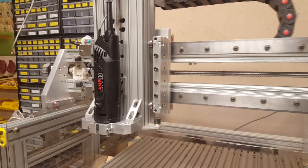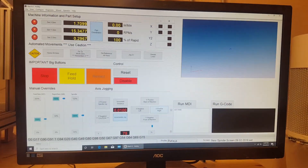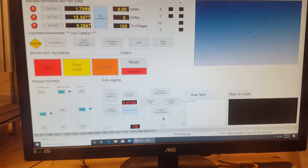Now this is just kind of preliminary. With that I had to completely reconfigure Mach 4 and edit the screen, because I had gotten rid of my spindle option since I didn't have a spindle. So then I had to add it back in.